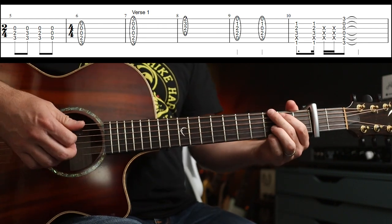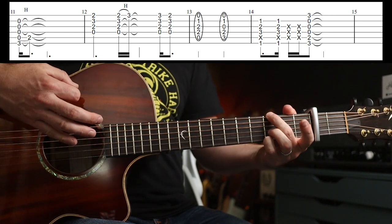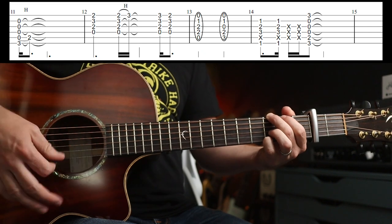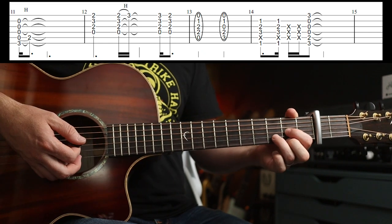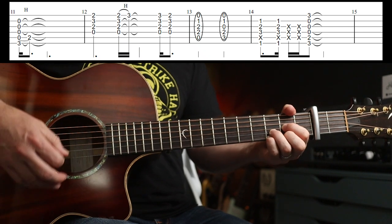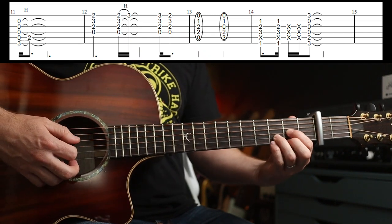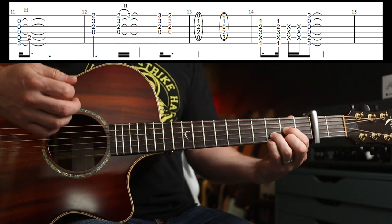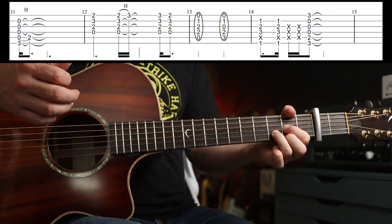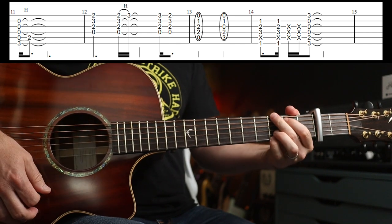You'll hear some open notes as well as you change between the F to the G — that's perfectly fine. Now the second verse, there's some fills. He basically strums the chord but without his first finger on, and then you hammer on to the second fret on the A string, and then do some strumming. Same with the D — you do a sus4 thing, and then back off. The little fill is on the two-and, so you'd count one-and two-and. And then you've got more of the A minor to C, and then F to G.